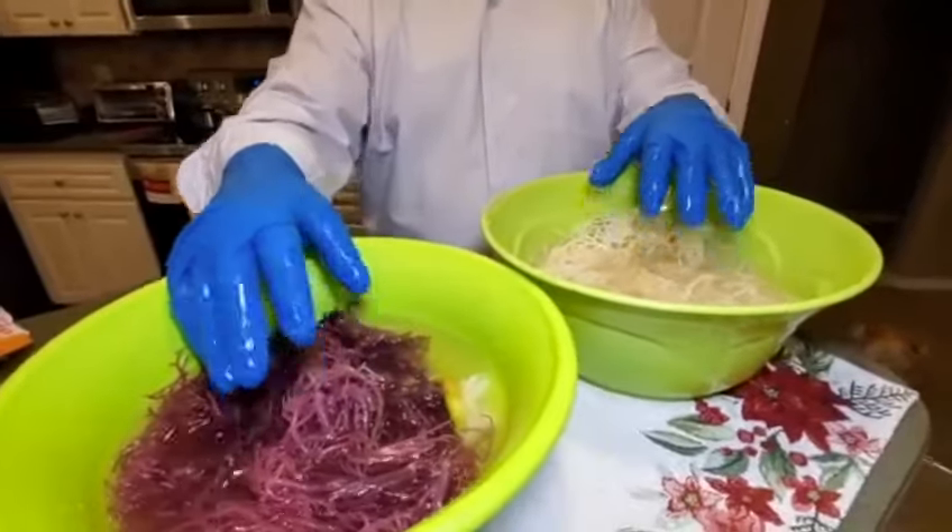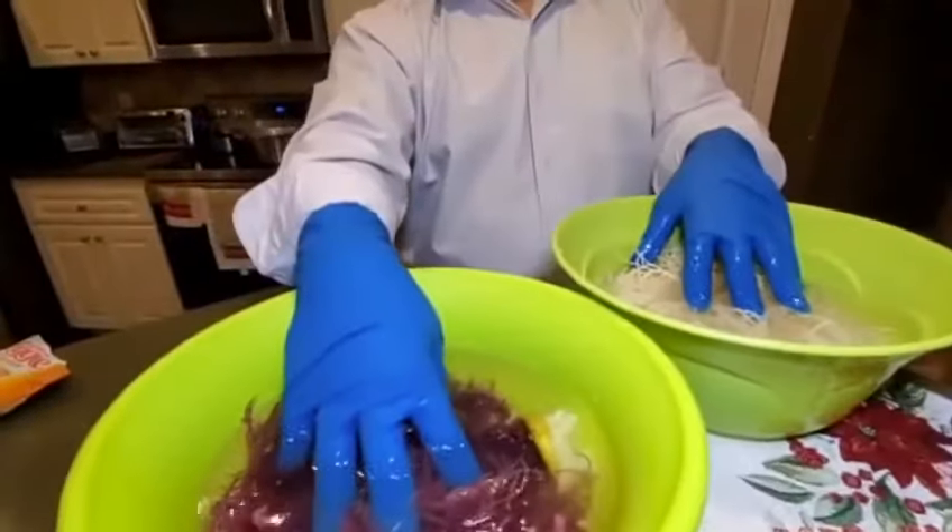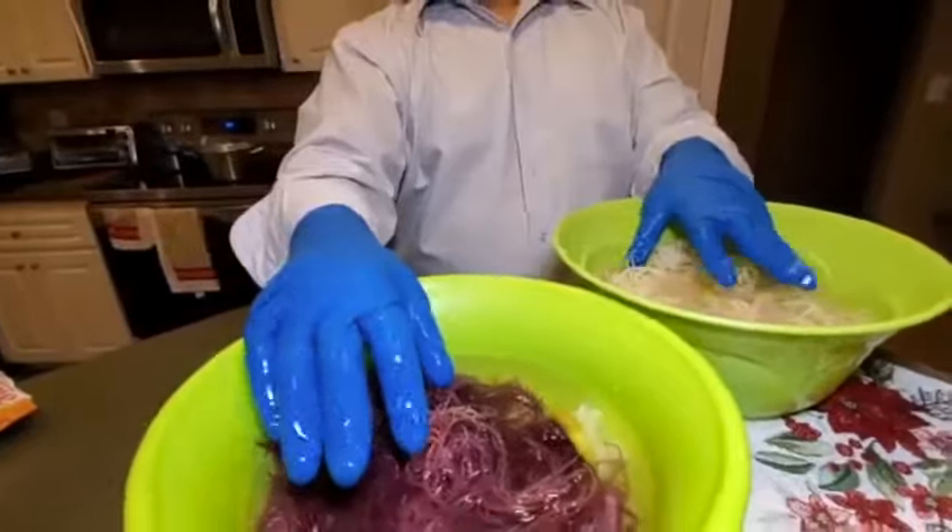Hey guys, welcome to Cardinal Green Kitchen, also known as CGI Green.